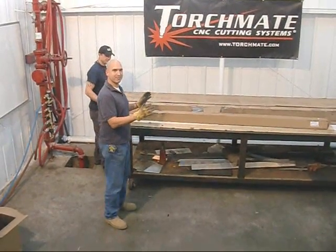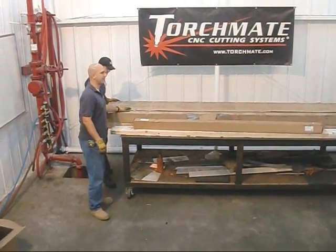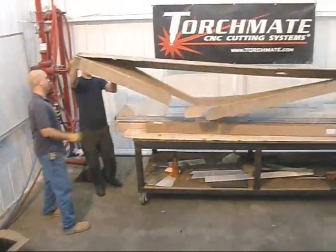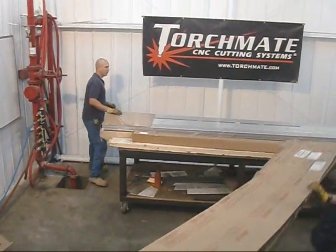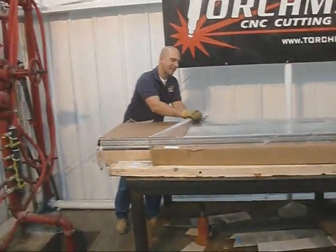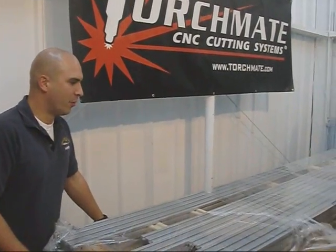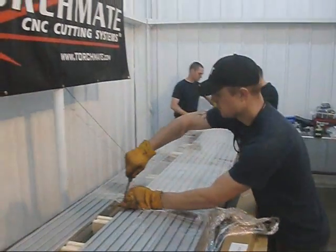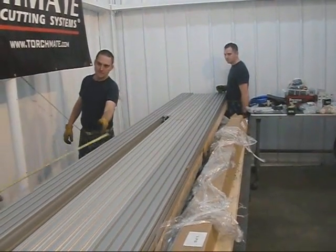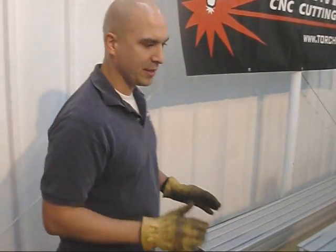Now we're unpacking the largest pallet set TorchMate sent us — boxes 10 of 11, 11 of 11, and the actual table itself. We just took the bands off and we're going to unpack it. We purchased the Torchmate 3 kit, which is a bolt-together kit. Since we tend to move around and our place isn't that big, we want the flexibility to put the system wherever we need to. We want to get the system up and running so the vets can use it as quickly as possible. Having a table this big gives us the opportunity to make handicap ramps long enough for gradual entrances to people's houses.